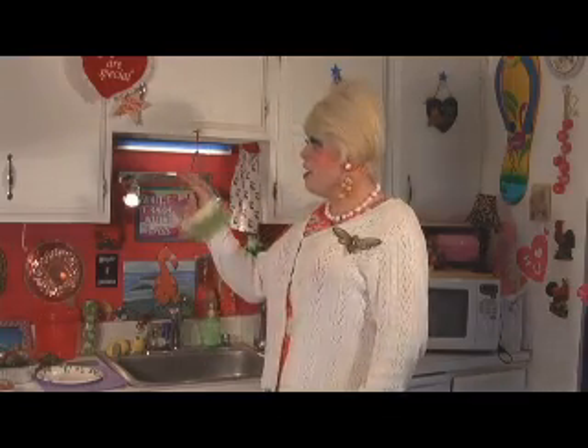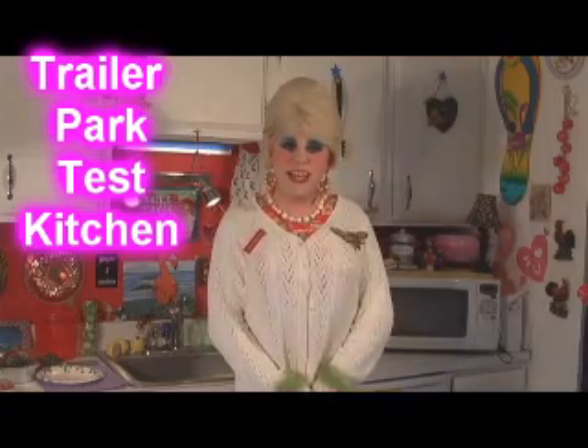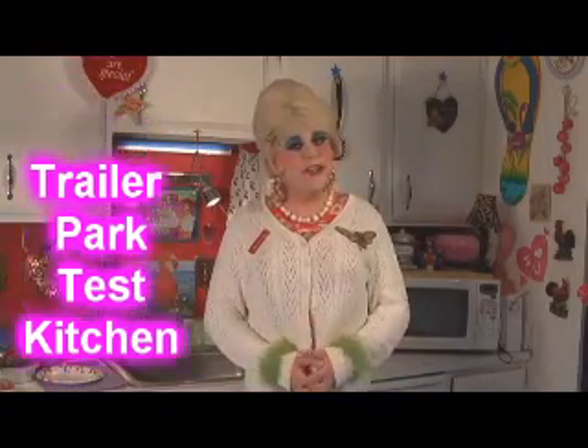Hi there trailer park fans, it's Jolene Sugarbaker, the trailer park queen, and welcome to the trailer park test kitchen and welcome to another episode of my cooking show, Cooking with Jolene, the trailer park cooking show. You know, money is tight these days and we're all working off a budget, and it's getting cold here in the trailer park with winter and everything and snow in the forecast.